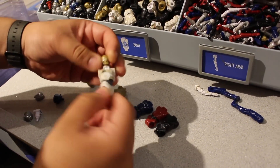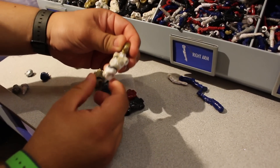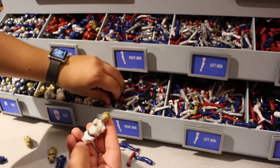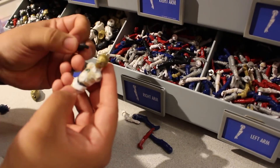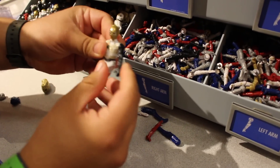Notice the torso does swivel on all of these, so it gives it just a little more articulation. Next up, we need to go with some arms. We've got right arms and left arms. Let's try black — I think black might look pretty good here. These are specifically right arms, so they need to go on his right side. There we go, that looks pretty good.